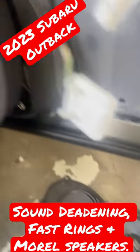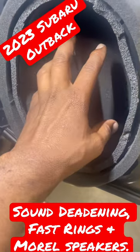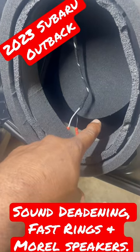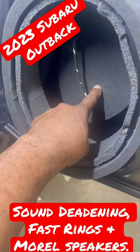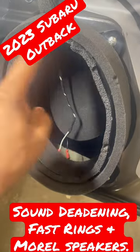The customer wanted a very simple sound deadening setup, nothing complicated. So we did the back wall with some hush mat, the foam ring on the inside, and we also did the outer ring — these are fast rings.